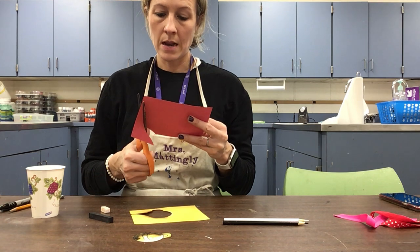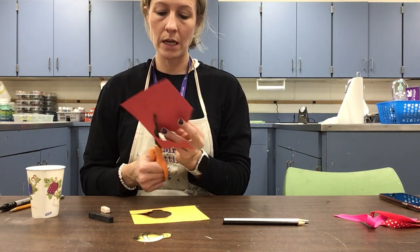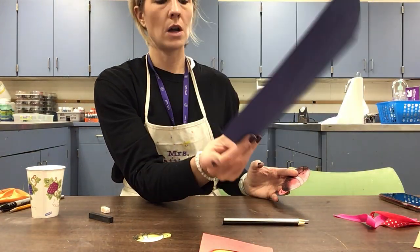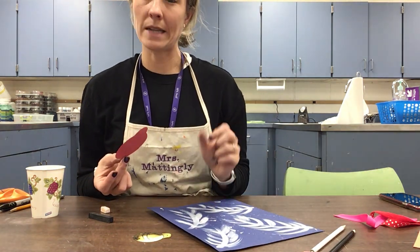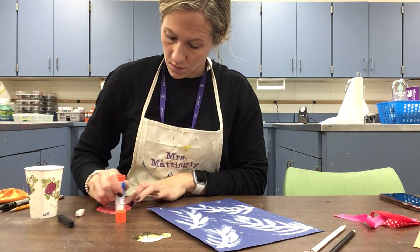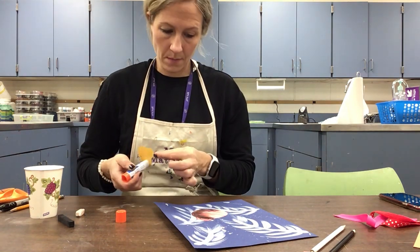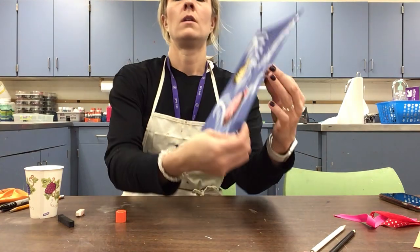My background is still super wet so I would probably wait to do this next part until it is dry. If it's dry enough in parts then you can go ahead and glue. Now we flip over our bells, add the glue, and decide where you want to put them — they can go in any direction. Since I have two different sizes, I'll think about balance and not put all the big ones on one side.